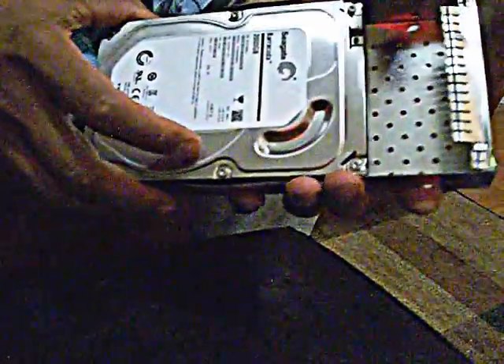You take the four screws out slowly. You can use a Phillips head screwdriver — automatic or manual, it doesn't matter — and just screw them out. And then voilà, the drive is out.